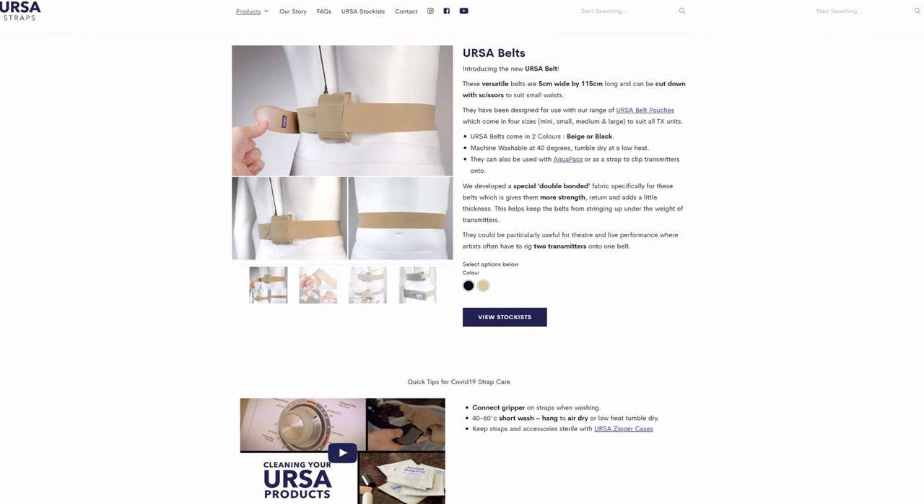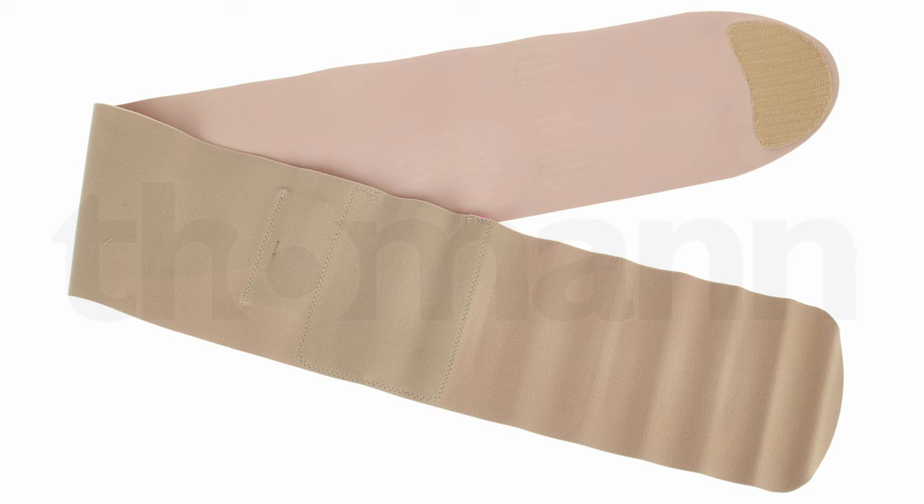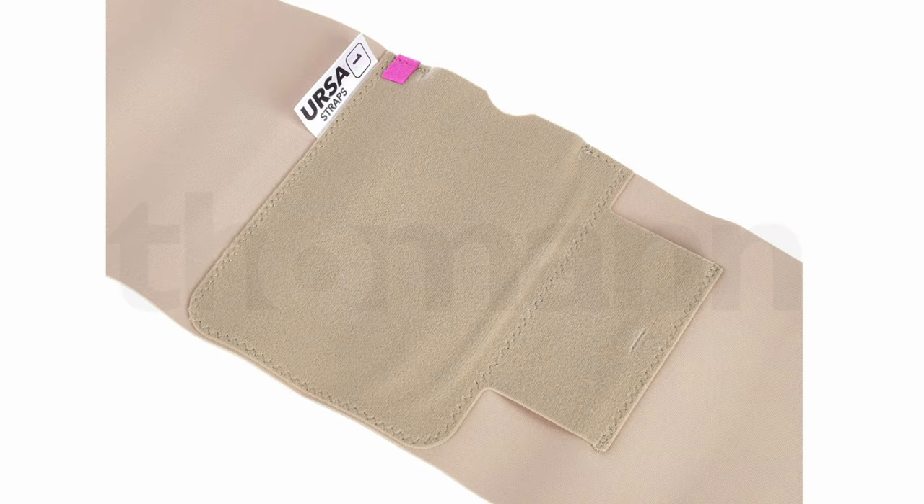To help you understand what a transmitter pouch belt is and why you should probably have one in your kit, we'll take a look at a more high-end, fit-for-purpose version of this from Ursa Straps. Now the first thing worth noting is that these go for a little under 40 dollars, whereas my bandages cost me 1 euro and 50 cent. All these straps are is an elasticated strap that goes around your subject's waist, with a piece of velcro to secure it and a pouch that is also elasticated, so your transmitter will sit quite snugly in there if it's around the correct size.